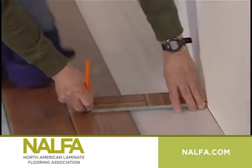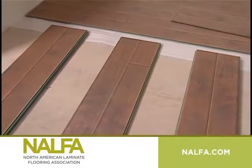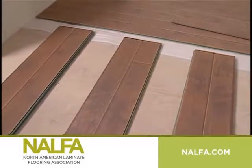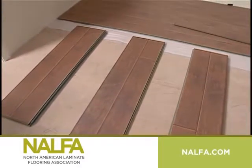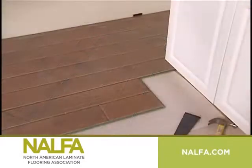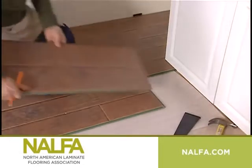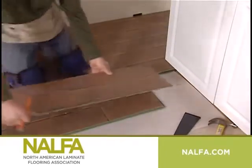Reassemble the row once it's been cut. For most installations, mixing planks from a minimum of three different boxes helps you obtain the best visual effect. But please note that not all manufacturers recommend this procedure. Read your installation instructions carefully. When you reach the end of a row, measure and trim the last plank to fit.